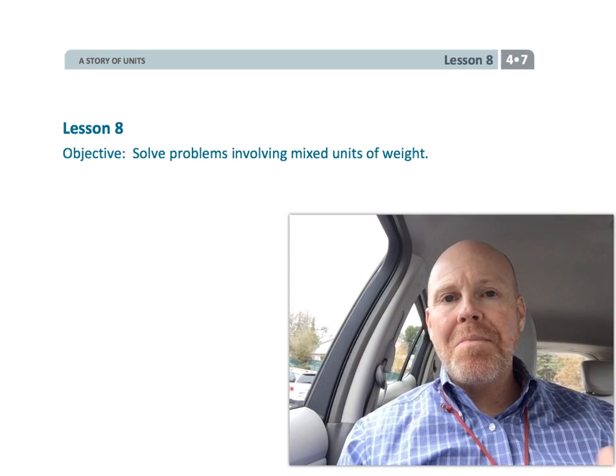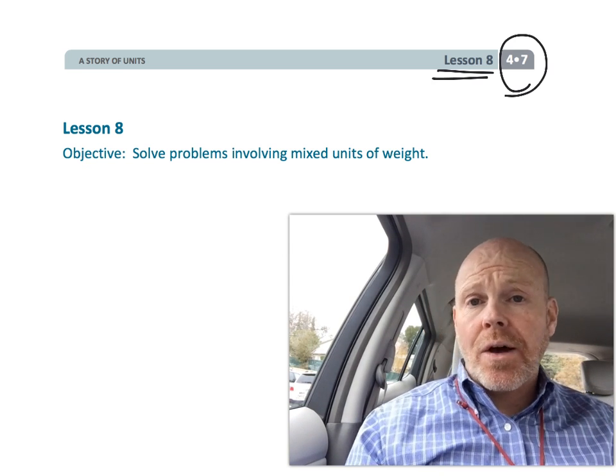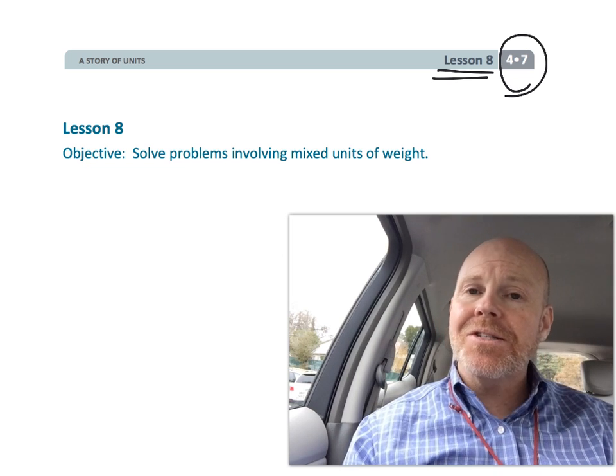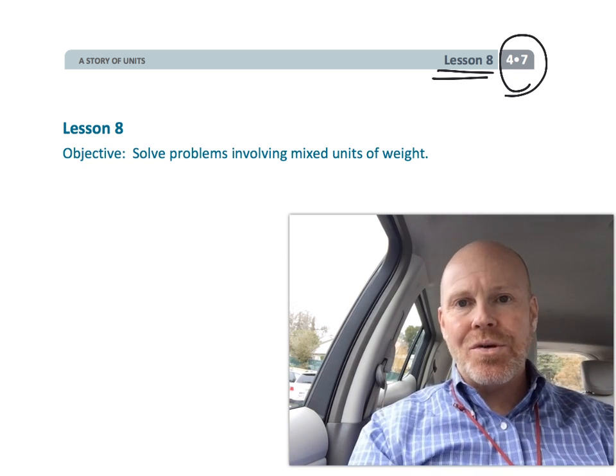Alright, this is 4th grade, Module 7, Lesson 8. And in this lesson, students are going to continue solving problems involving mixed measurements, although this time they're going to be dealing with weight. So, let's get started.